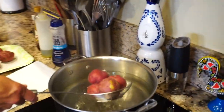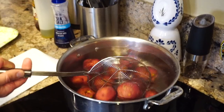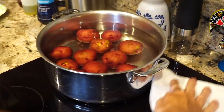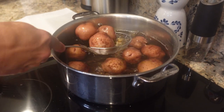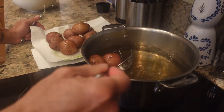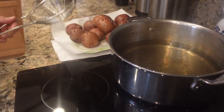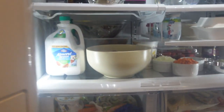Let's get the potatoes in the boiling water and let's make this potato salad. I just need to chop up the potatoes — they've been in the fridge for a couple hours. Just need to chop them up into bite-sized pieces and then we'll mix everything together.